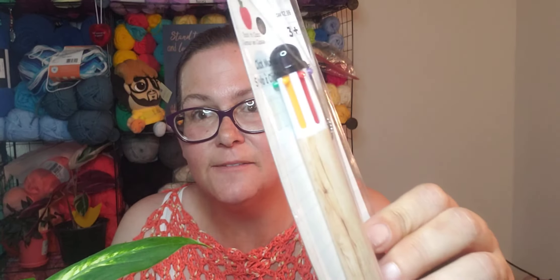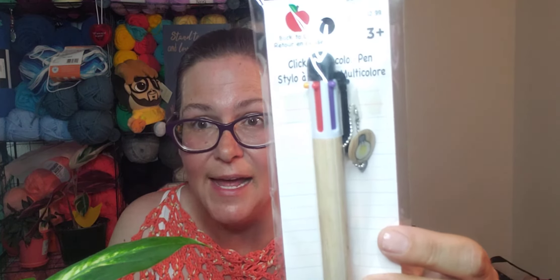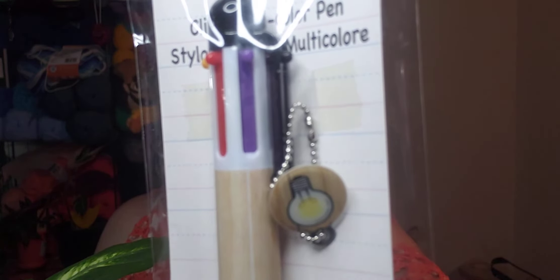So I grabbed four things out of the box. The first was this cool pen with all the different colors. Now I'm an 80s baby, and when these pens came out I had to have one — I never got one as a kid but I always wanted one, and now I have one! It's so cool, and they haven't changed much since they were originally created. And look — it's got a purple one! So that right there was a winner for me!